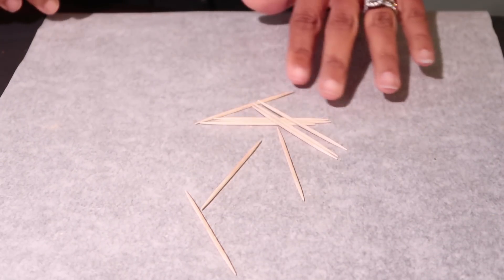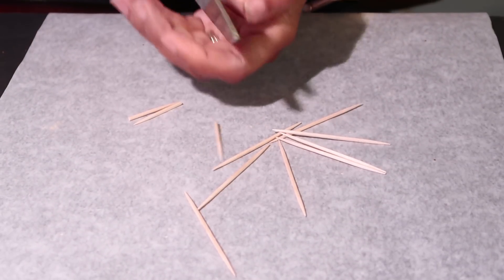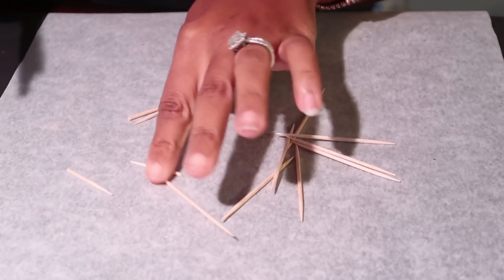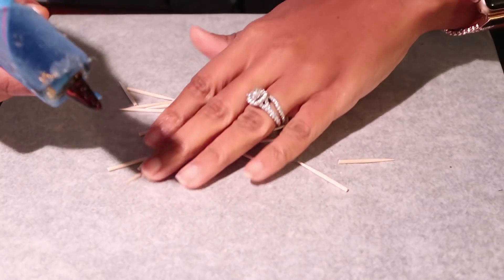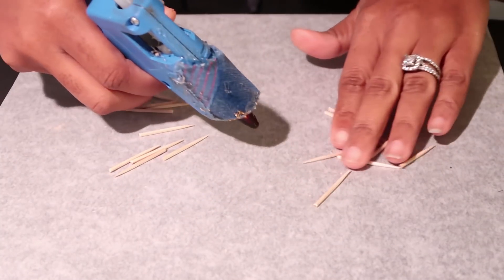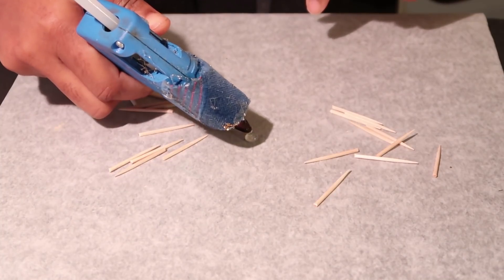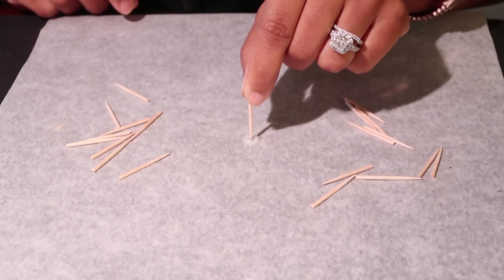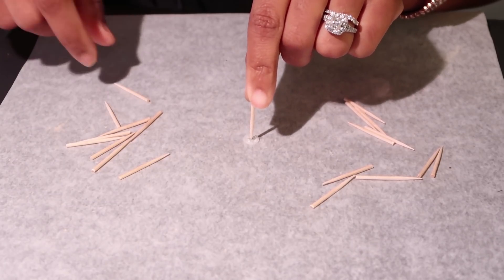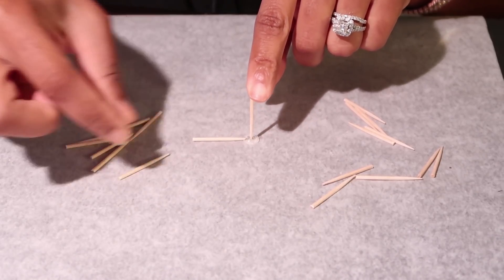Make sure you use some parchment paper because we will be using hot glue and you need to be able to remove it. I'm cutting my toothpicks in half — I need about 10 toothpicks cut in half to make 20 halves. Go ahead and put a little dot of hot glue in the center and let it dry just a little bit, then take one of those halves and stick it point-first into the glue. Hold on to it until it dries.